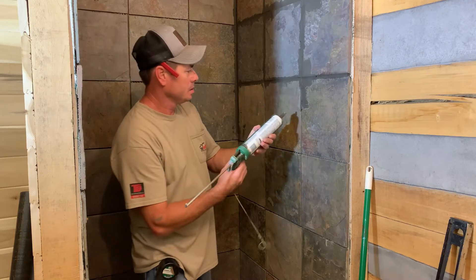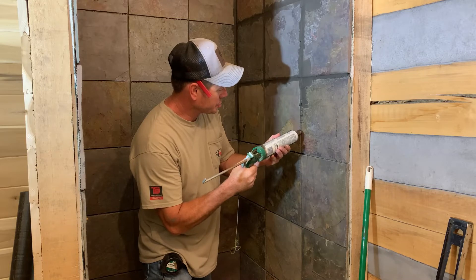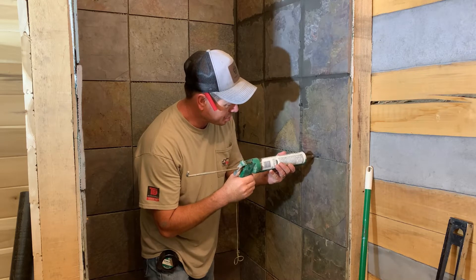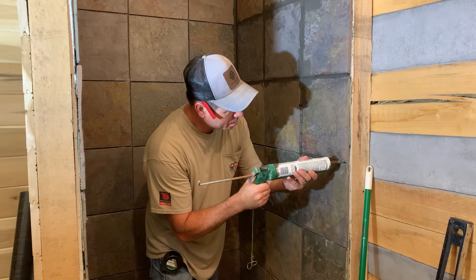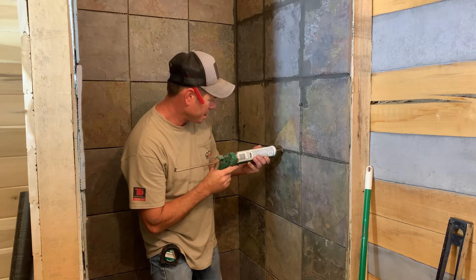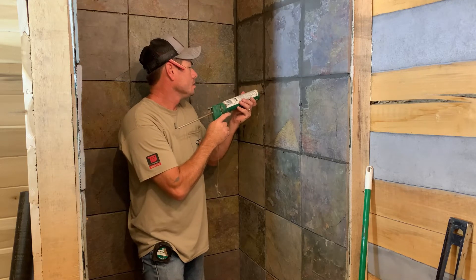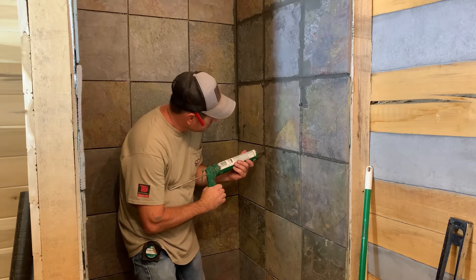The string just kind of hangs out the end of it. Just like you were putting caulking in, it fills the joint completely full. You don't have to make a mess with all your grout. I'm sure some of you out there do tile and are actually experienced and know what you're doing. I am not a tile guy by any means, but I'm not afraid to try stuff.